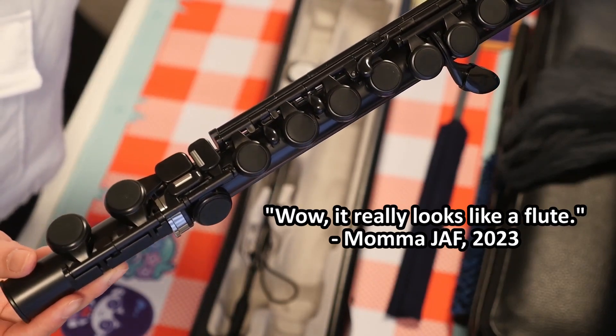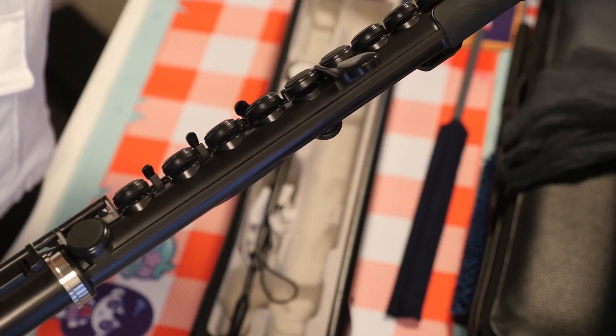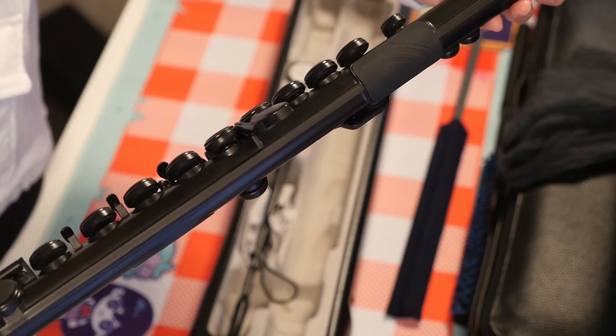Wow, it really looks like a flute. Like nothing happens to it. Let me touch it. It really feels like a toy. I wish this existed when I was a kid. You feel how light it is too? Yeah, like it's really... yeah.